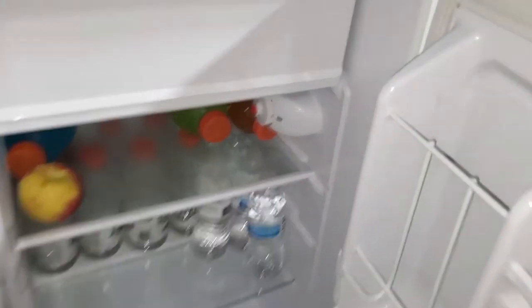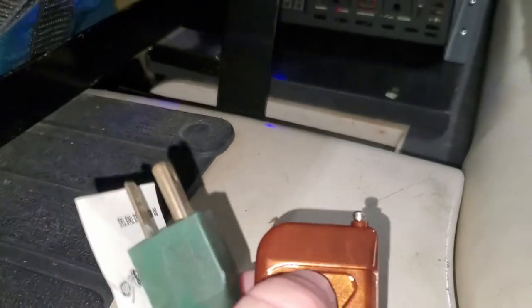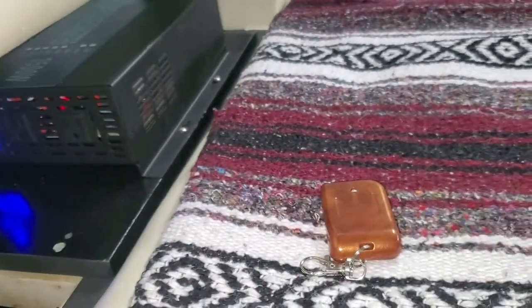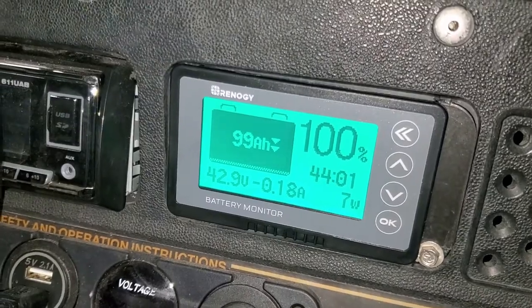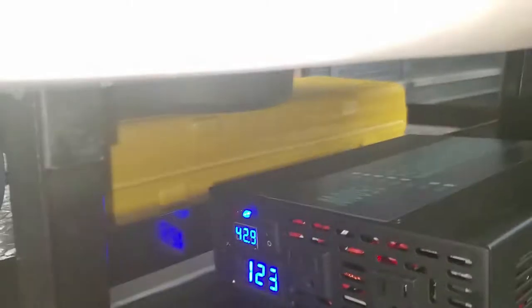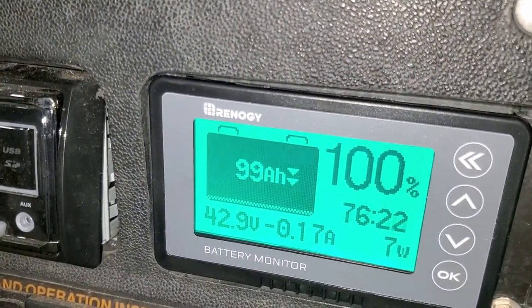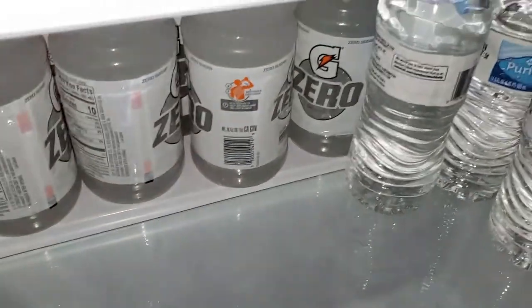We're just going to try the inverter on this small fridge to start. Right now I have the fridge turned to off. The inverter itself pulls seven watts at idle. Let's plug this thing in — I'll go turn the fridge on. It's running — the fridge is on max cold.